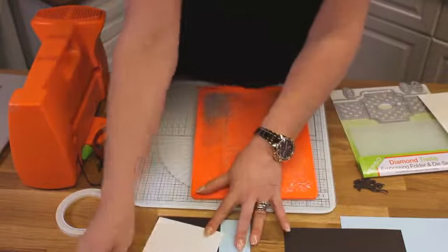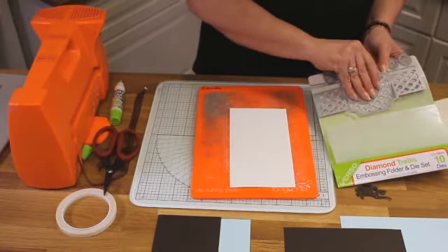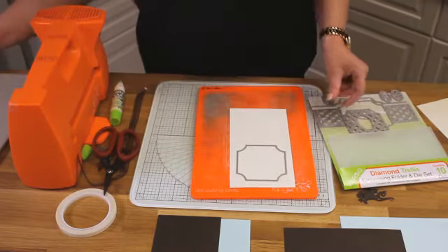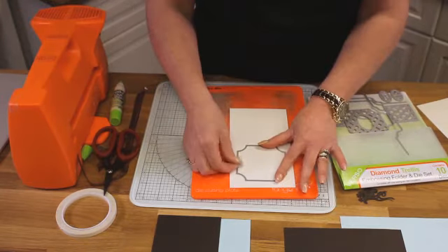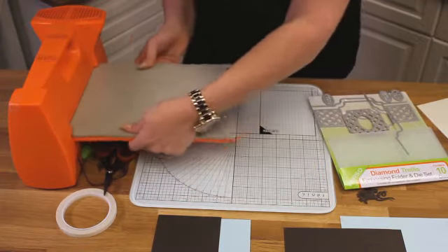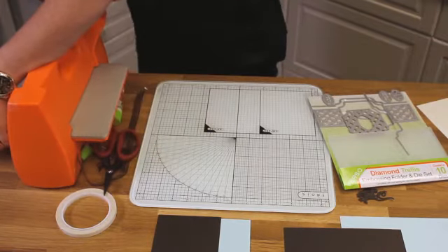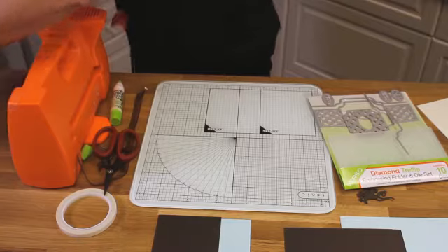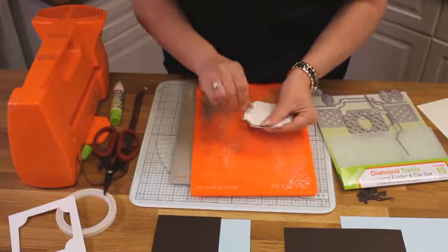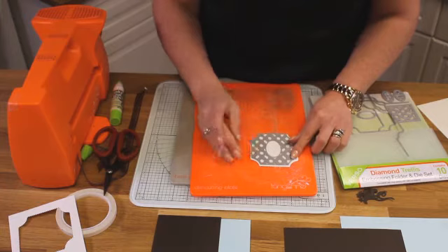We're going to take some cream cardstock. You get your inside dies as well as your outside dies — so inside edge and outside edge. I always cut my dies separately. So outside edge first and run that one through. This is going to be my center panel. Don't worry about cracking — absolutely normal. Take that one out.